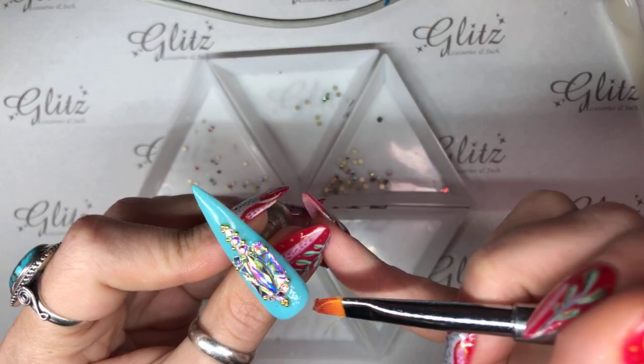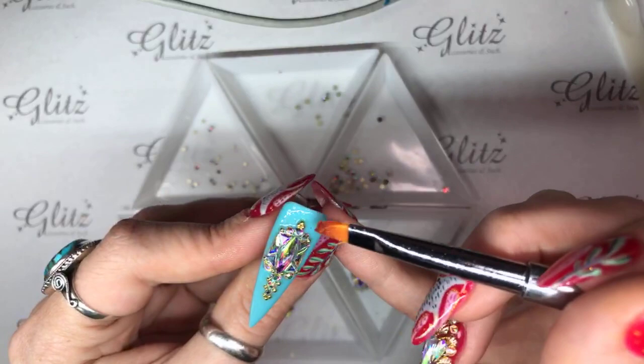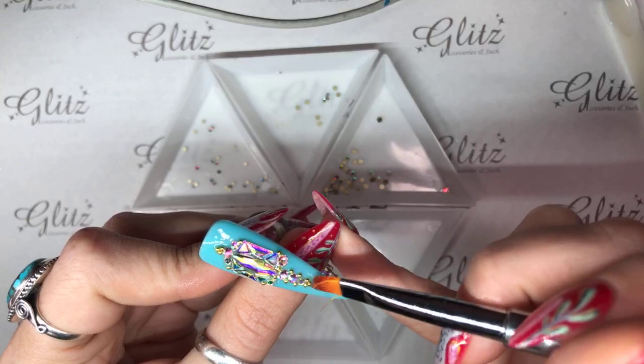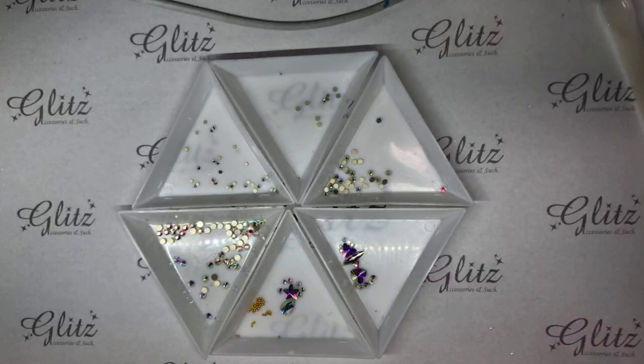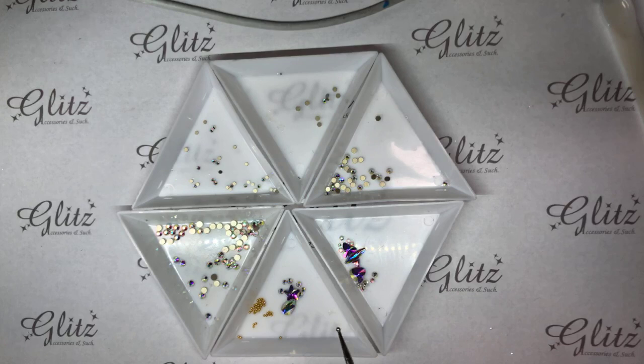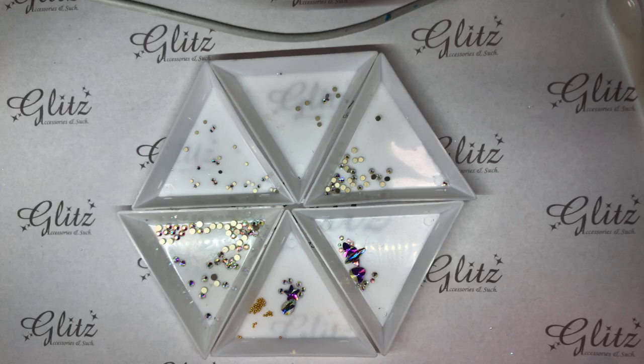Just all around here, and then again, this only requires a 60-second cure. So we're going to cure this for 60 seconds and then go back over with our top coat slightly. Now, as you guys can see, I do have some different designs laid up in my triangle trays. When you're getting your master kit, you will get your two triangle trays and your scoop. You're going to get so many crystals — over 10,000.